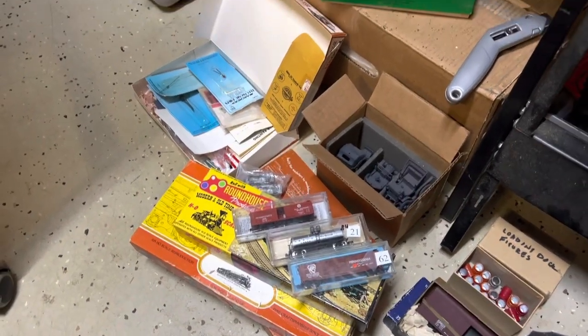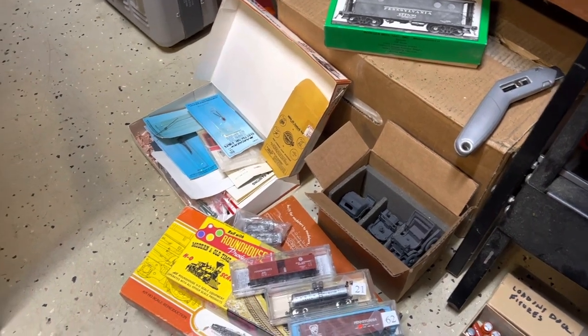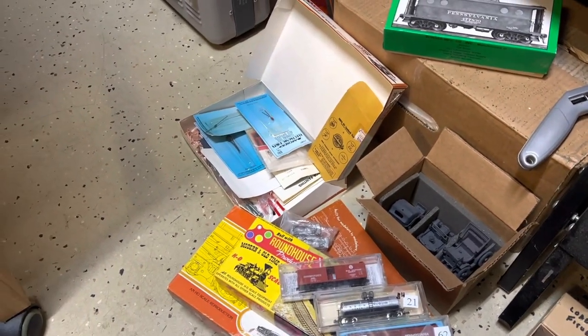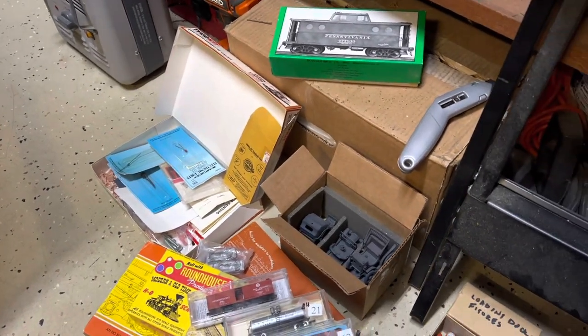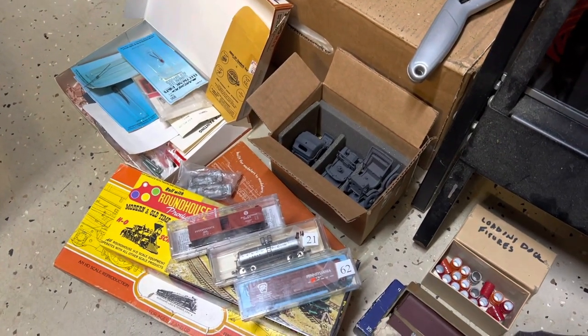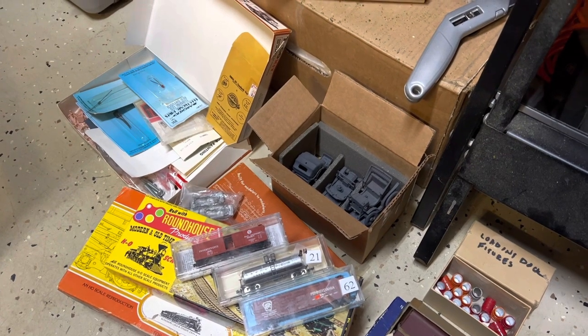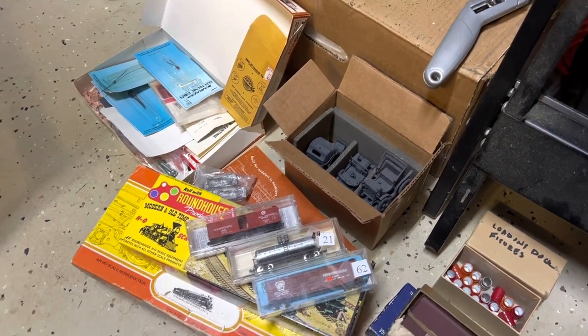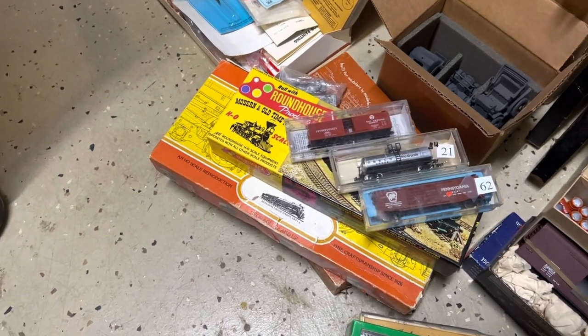Just a quick pan over - I got a variety of different things, some grab bag boxes, a lot of HO scale kits, some O scale old cars. Somebody had painted them - looks like they were getting ready to do some weathering on them. Should be kind of fun. Some N scale cars and then some HO underneath, and below that is an old Mantua steam locomotive kit.